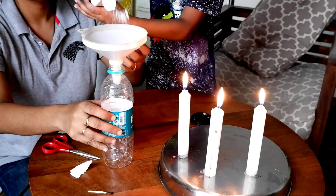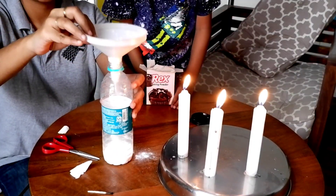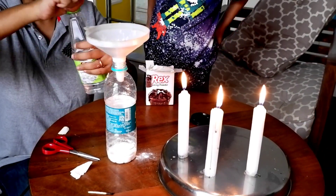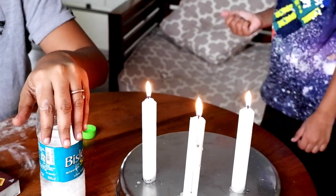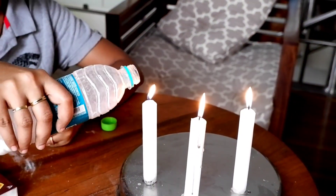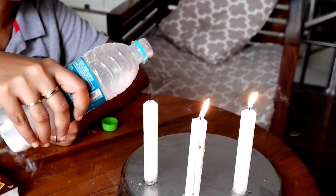So I'm just going to be putting a little bit of baking powder into my bottle. You don't need too much — just about a tablespoon would do. And to this you're going to be adding the vinegar, and this is the one which is going to be setting off your reaction. So just keep it closed until the reaction settles down and the gas fills.